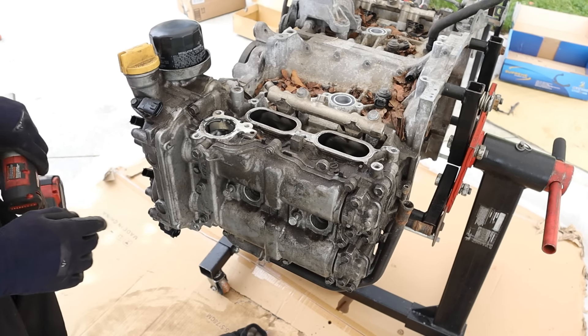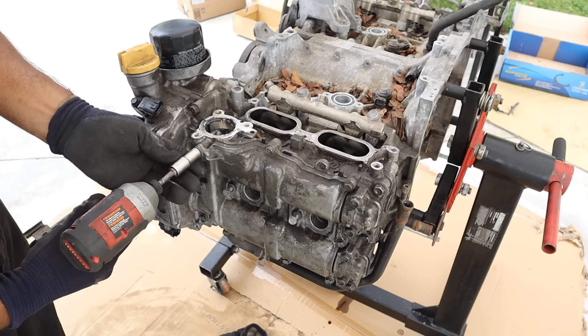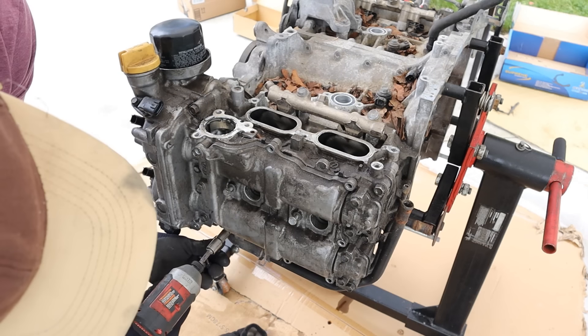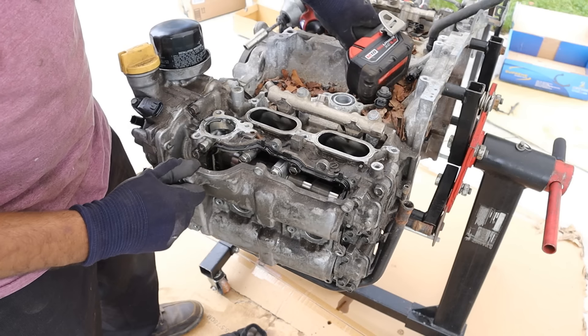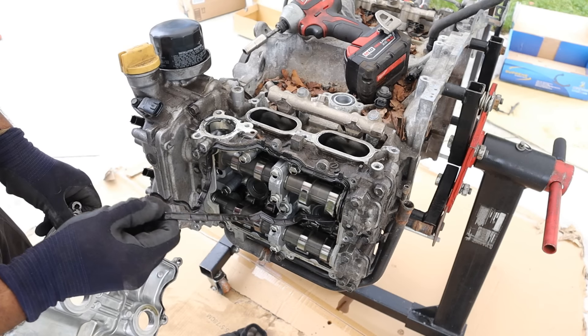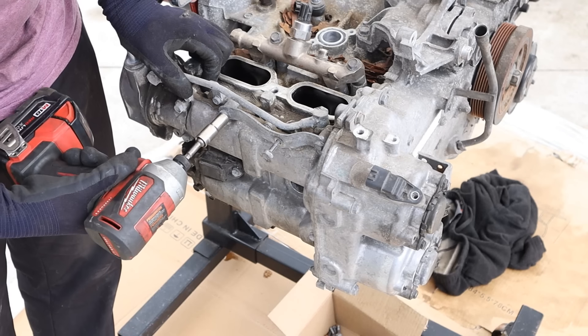And then a bunch of 12mm bolts holding the outer cover on, so let's knock the smaller one out first. You can only imagine doing this job while you're in the car up against the frame rail. That's a clean engine — kind of sad that it failed. Let's take off the valve cover on the right side here.